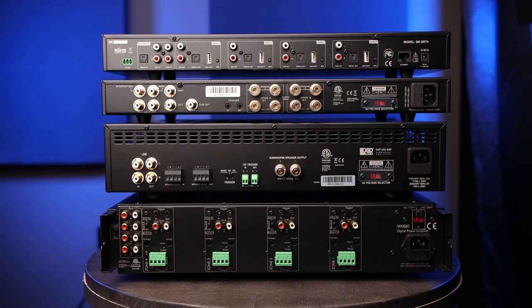Before we make any connections, I always like to think through the flow of signal in a system. So in this case the SRT4 will be our main source. We're going to come out of the SRT4 into each amplifier via the OSD RCA cables, and then out of each one of those amplifiers connected to 14-gauge OSD speaker wire to each speaker. So let's start with the SRT4.